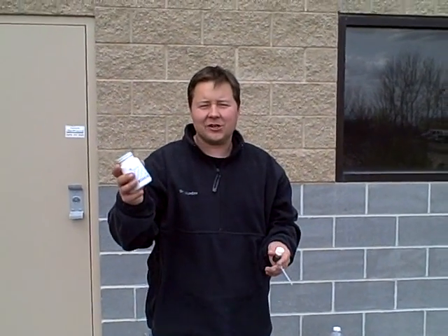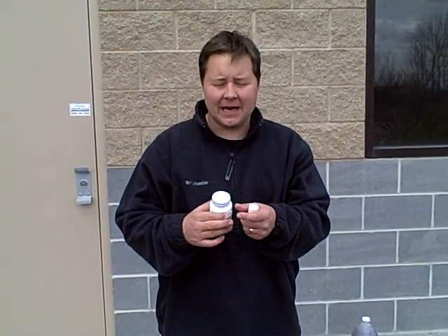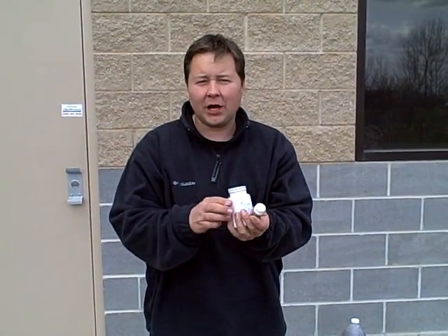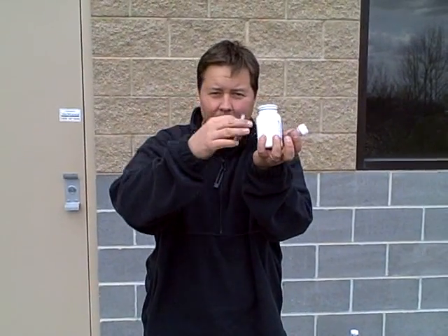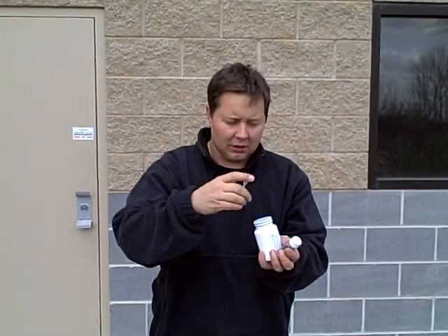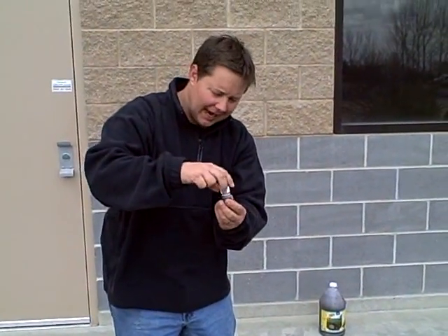We wanted to do a quick video on how to apply Dr. Jim's secret formula, Concentrated Compost Factor, or CCF. It's a very simple product to apply. Enclosed in the bottle is a dropper that will allow you to pull droplets of this product out.